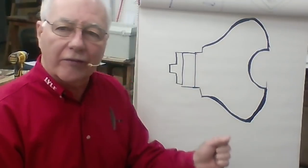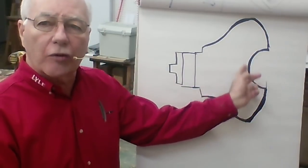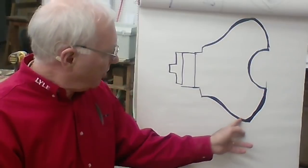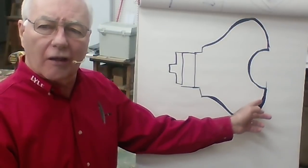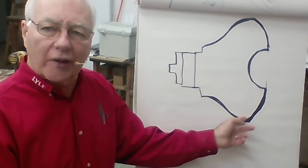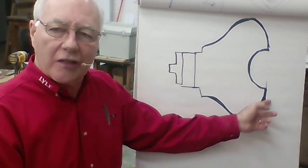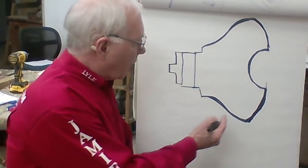I now have a nice rounded bowl shape inside. This area here is going to be the palette where I'm going to do my carving. It's got to be pleasing all the way around because I'm not going to carve all the way around — I'm only going to carve on one side. But now I have to refine this line and make a nice pleasing arc here.